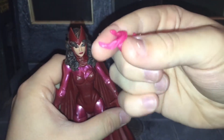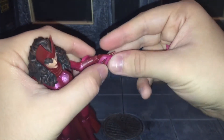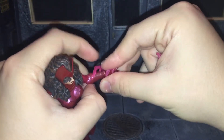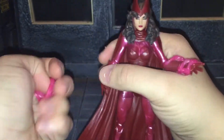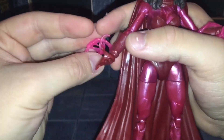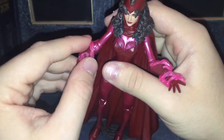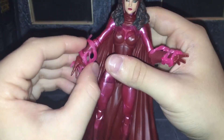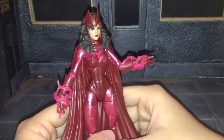For her accessories, she comes with two magic effects — the same ones we saw with the MCU Scarlet Witch and Vision 2-pack. You can just slide these onto her hands like this. I chose to put her thumb through that piece so it'll stay on just a little bit better. They do tend to stay on, but sometimes they will fall off if you don't get them placed the right way.